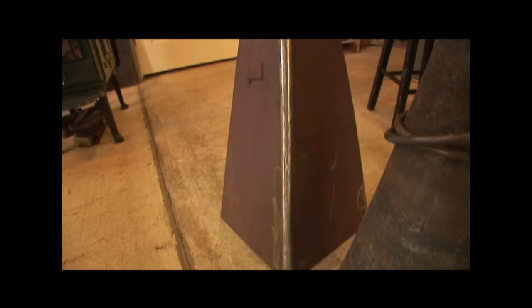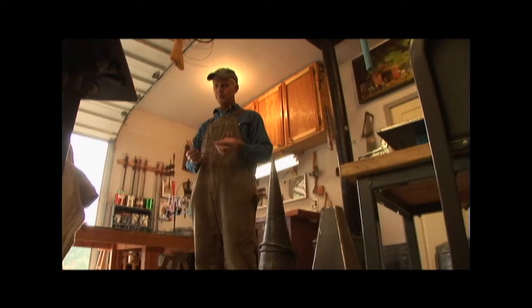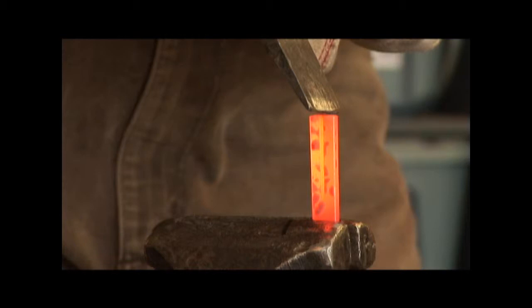And when circles didn't satisfy him, Ron the blacksmith became Ron the inventor. He thought: what if you wanted to make a square ring? So he came up with a new tool right there in his shop.